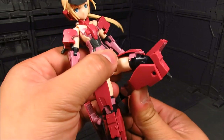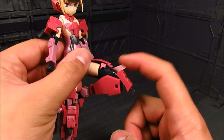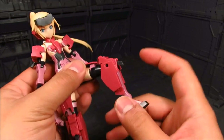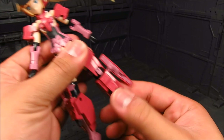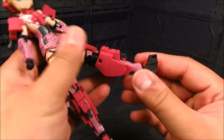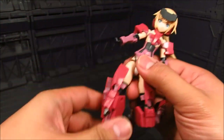Now we have the knee here — double jointed. And you have this piece connected on the top side of the knee which allows you to move it. That's quite nice that it's added there. Otherwise you have your ankle here — it's on that joint and you can swivel it there. You can do a lot of cool poses with this.